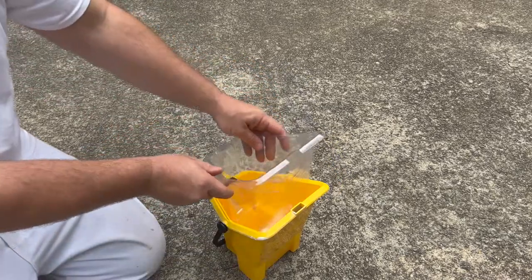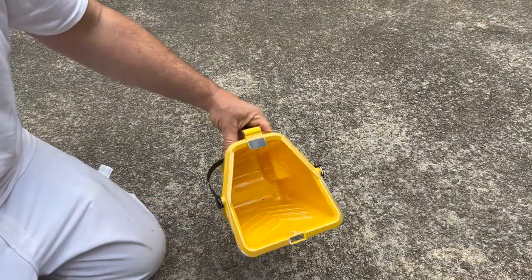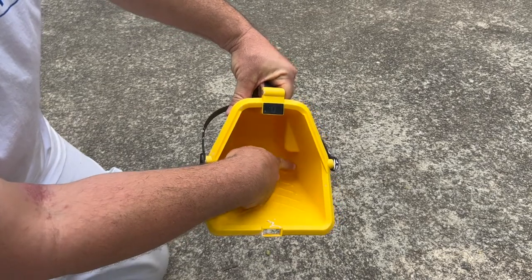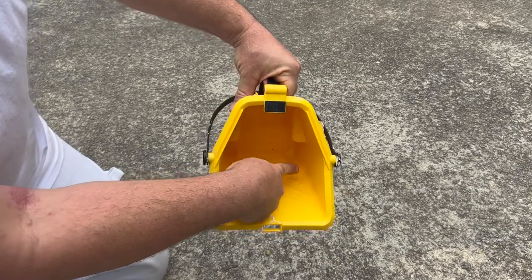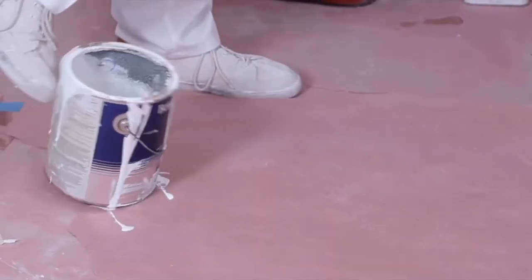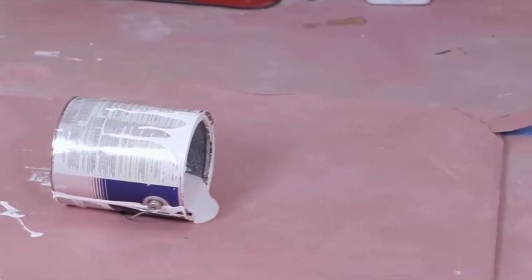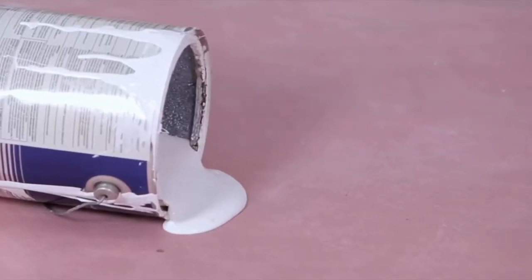Now of course it's large enough to hold more, but you're not supposed to fill it all the way. When you pour a quart of paint into it, the paint level will be below your brush and roller when they're resting in place — this is what you want. Another good idea for using a work pot is that if it does spill, you don't have the entire gallon to clean up, and chances are if you're quick enough you can pick it up before anything spills out at all.